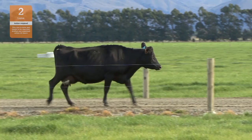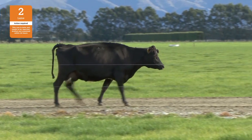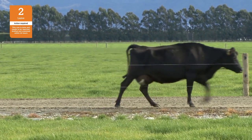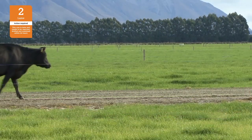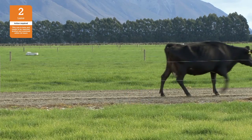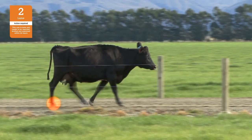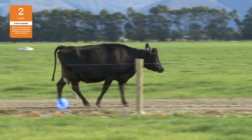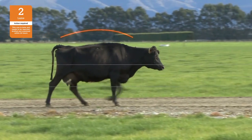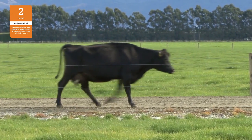This cow has a score of two and is moderately lame. She is lame on her back right leg. She is walking slower than normal and may stop on the track. Her walking rhythm is irregular and she has a definite shortened stride where the rear foot placement falls short of the front foot placement. She has uneven weight bearing on a leg that is immediately identifiable. The healthy leg moves through quickly and the dew claws sink closer to the ground. Her back is arched and her head is lowered or bobbing. This cow is lame and should be drafted, examined and treated as soon as practical.